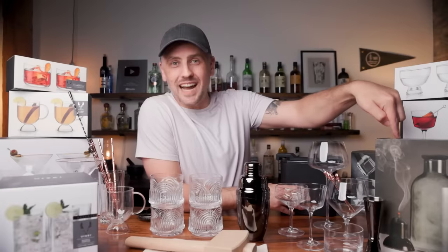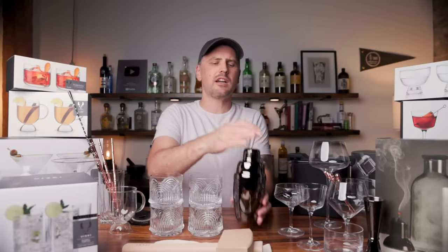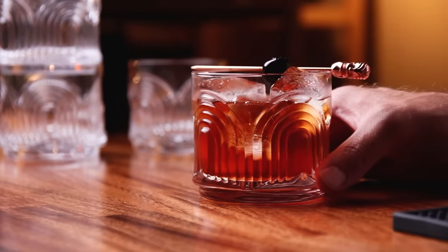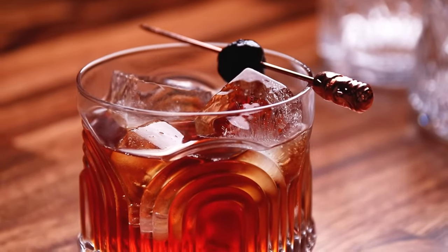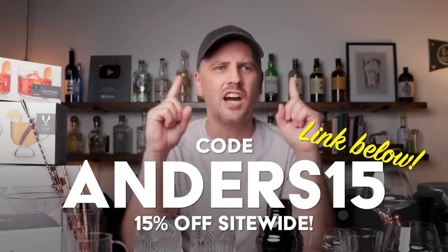Some of you might be wondering what some of this stuff is. This is an ice mold, and this is a cocktail smoker — we use that in the smoked cocktails video. I always like to bust out the mallet. Got a cobbler shaker here; this one is really solidly built and I like the gunmetal look. But today I am here to talk about the Beau Lowball Tumbler — B-E-A-U. Beau means beautiful in French, and they are beautiful. It's got a sturdy bottom, it feels good in your hand, and they are 100% lead-free and dishwasher safe. What I really like about these is they are stackable. If you click on the link down below and use the code ANDERS15, you'll receive 15% off the entire site, site-wide. Get yourself something nice — your bar deserves it.